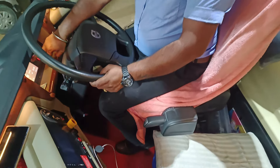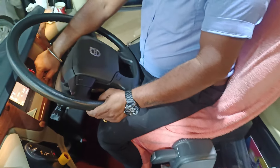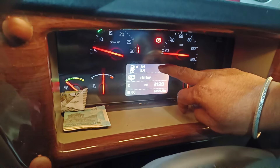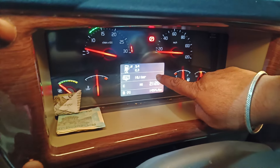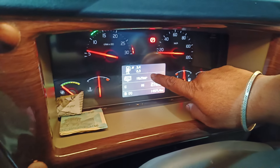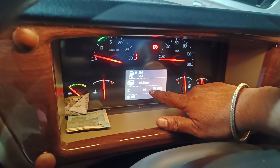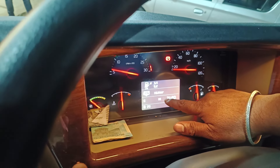The rear engine doesn't sound, but this is the I-Shift. The brake is on the rear engine. This is a gear motor, double motor.